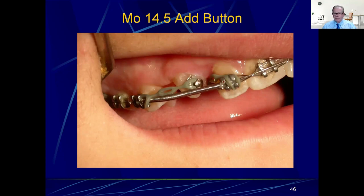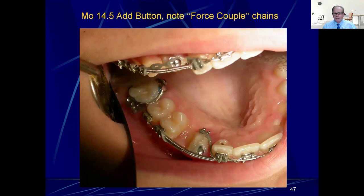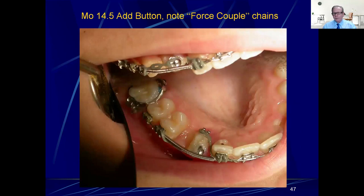He put a button on there, which was really smart — don't waste a bracket yet because you can't get it at the right position. Then he put a chain to spin one side and another on the other side, giving a force couple, which was super smart. One chain pulling back and one chain pulling forward causes the thing to spin because the labial is right there. This was very efficient. Unfortunately she came back in two weeks and now the chains were super passive — almost non-active with an extra hole.